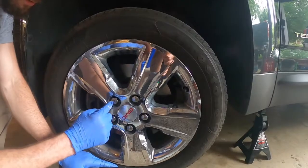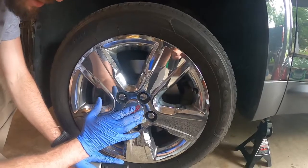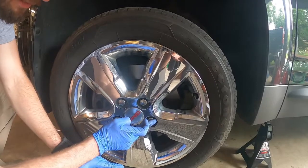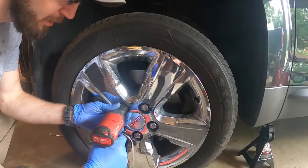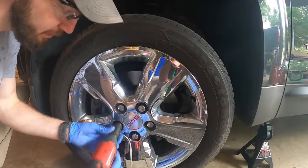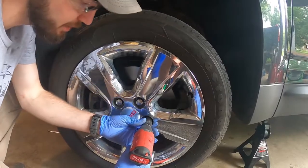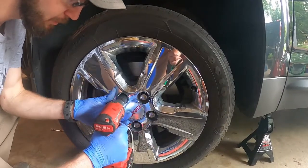I should cover this too: you don't just want to start at one nut and go around, because the way it locks down onto the hub won't be even. A lot of you have probably heard this — it's called star pattern. You start anywhere but always go to essentially the farthest nut, then the next farthest — it's a star pattern, very common. You don't want to go crazy, just a bit snug. Keep going around until most are snug, then start putting a little more torque on.